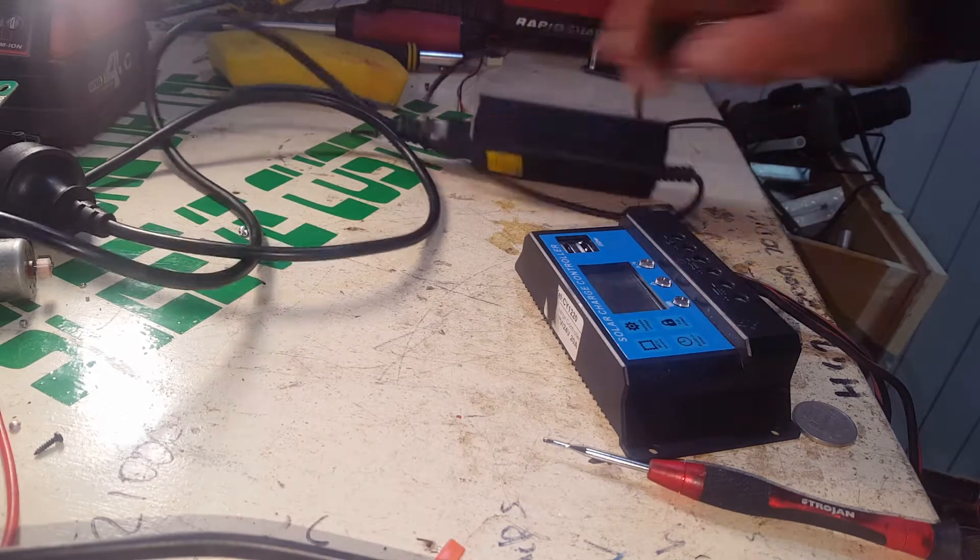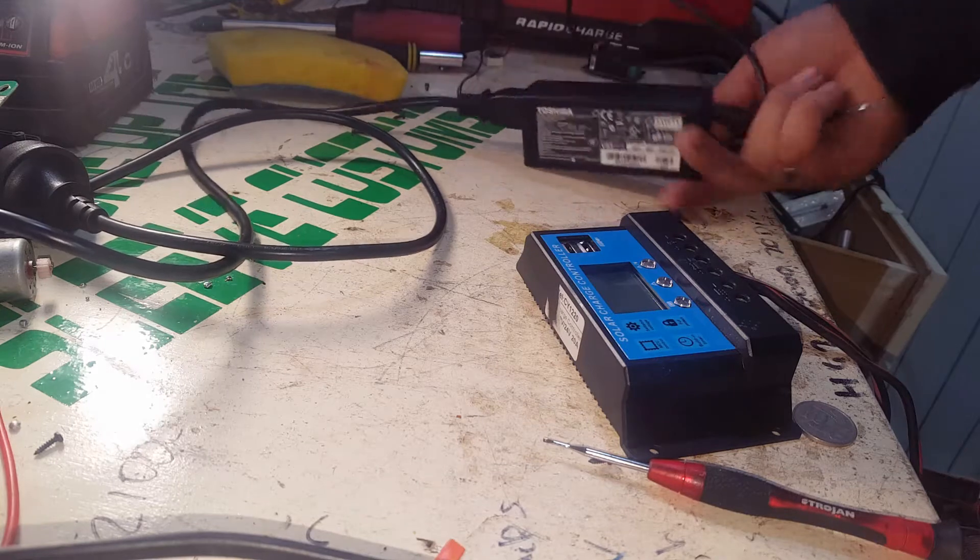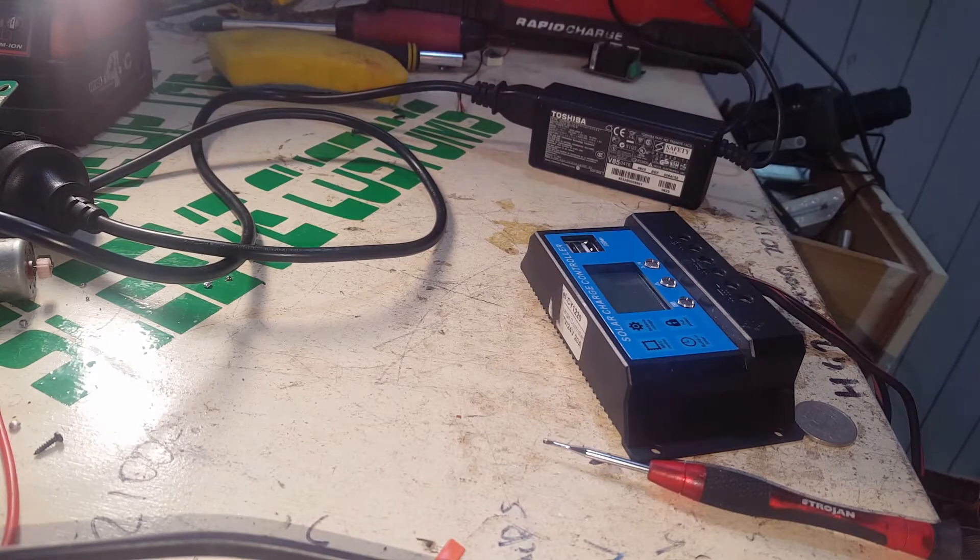On tonight's installment of what laptop power supplies are handy for: makeshift battery chargers.